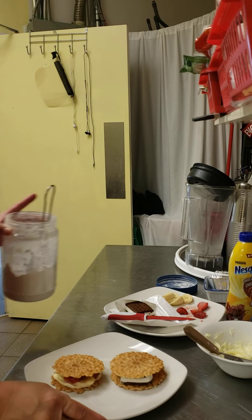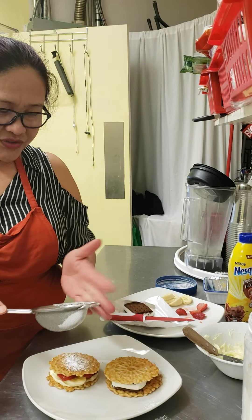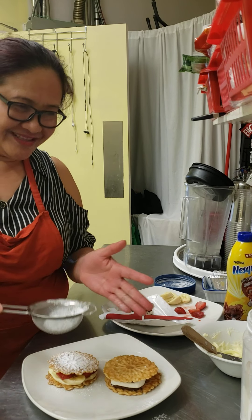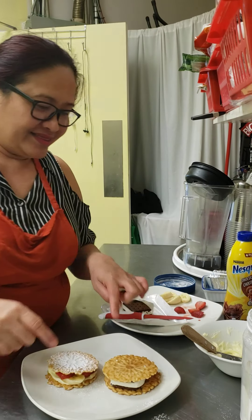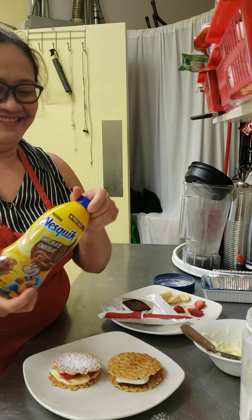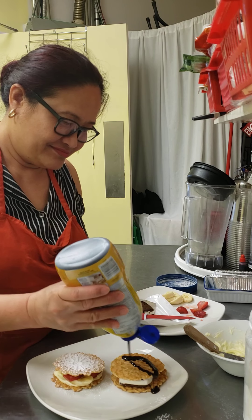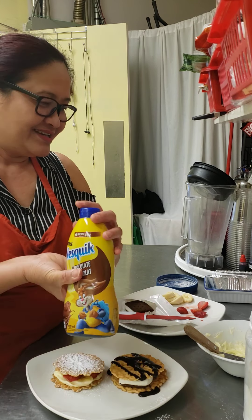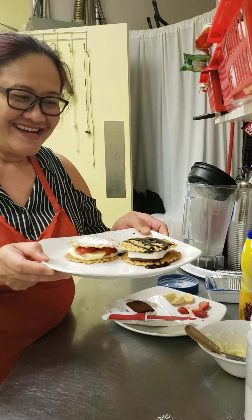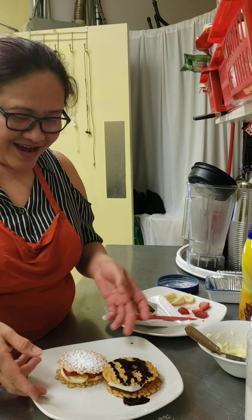You can put powdered sugar on top — you see, it's already dusting. And this one I will put chocolate syrup. Very simple. There we go — a nice dessert!